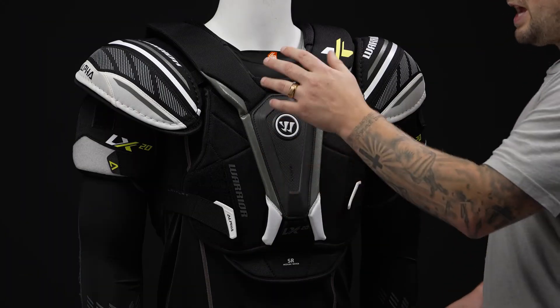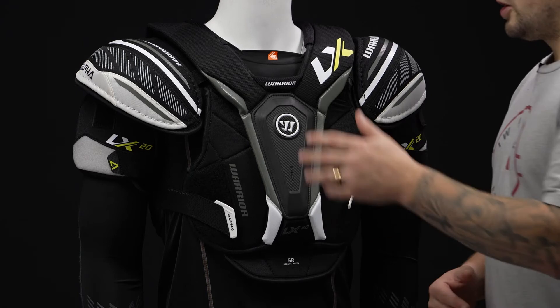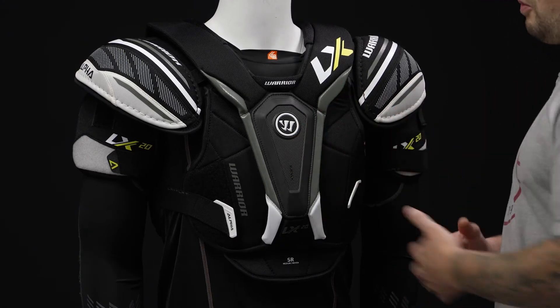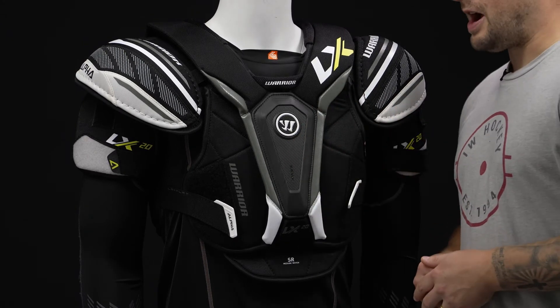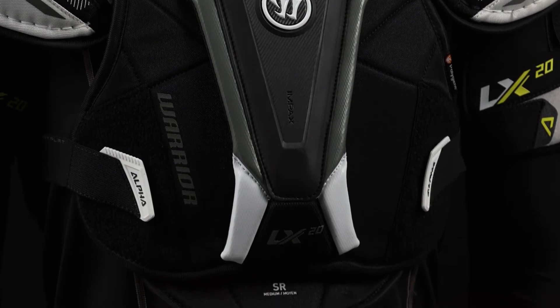So the protection — we got that Impax foam down through the sternum giving you that elite level protection, closed cell foam so it doesn't absorb water, maintaining that lightweight design. And then for the torso panel, we got some standard foam extending that coverage.